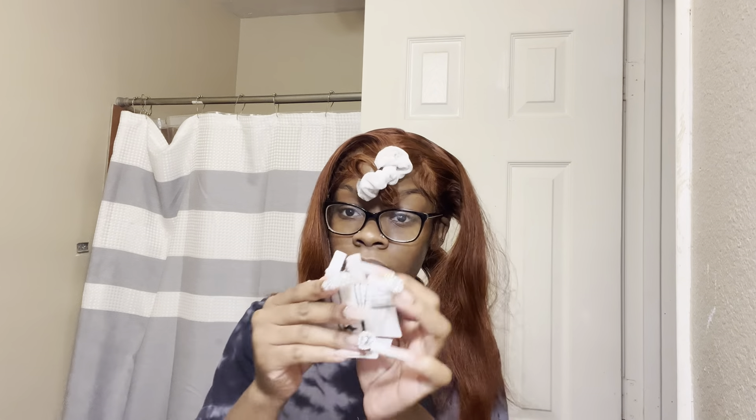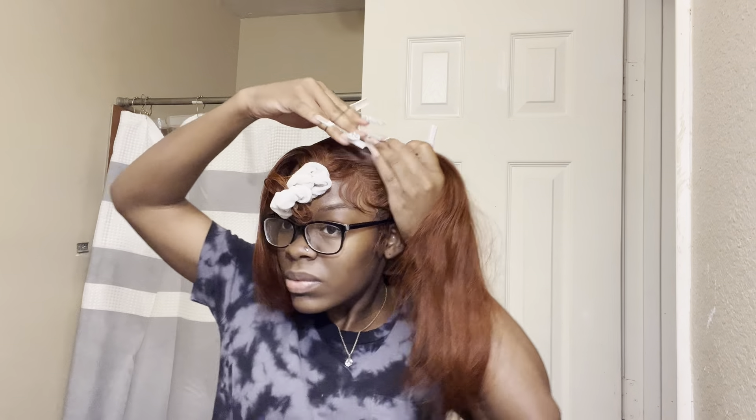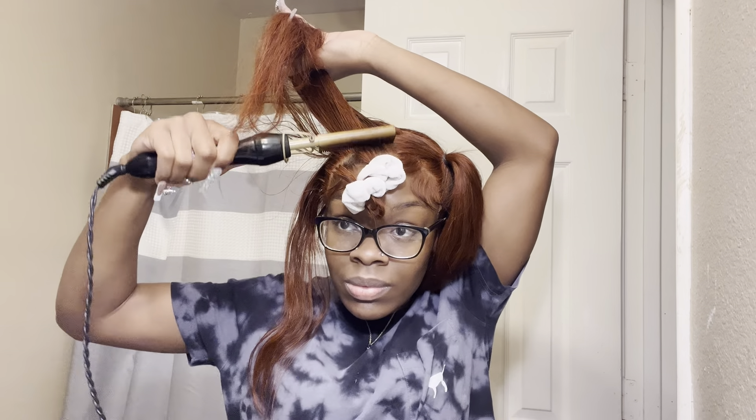Now you're going to get a rubber band or a hair bow. I use rubber bands because it holds tighter and it's not as bulky. Get your rubber band and start to put the hair into a ponytail after you've molded it and got it as flat as you want. Then go over to the other side and do the same exact thing.